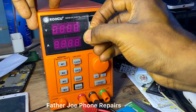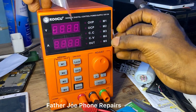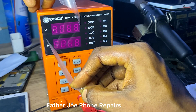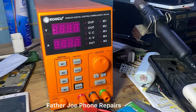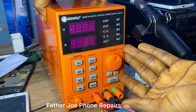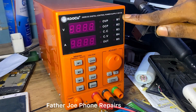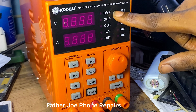Let me take my time to remove the tape. You don't have to rush — just take your time to do everything. If you're getting a DC power supply, make sure you take your time. So this is a 30 volt and 5 amps DC power supply right here.